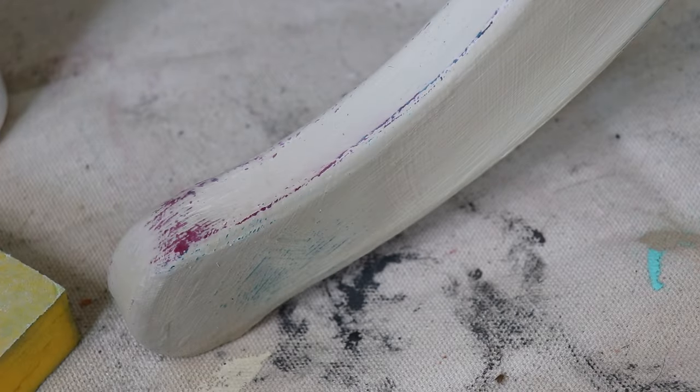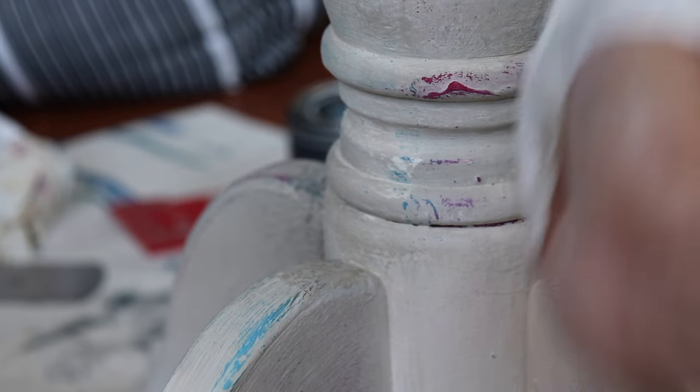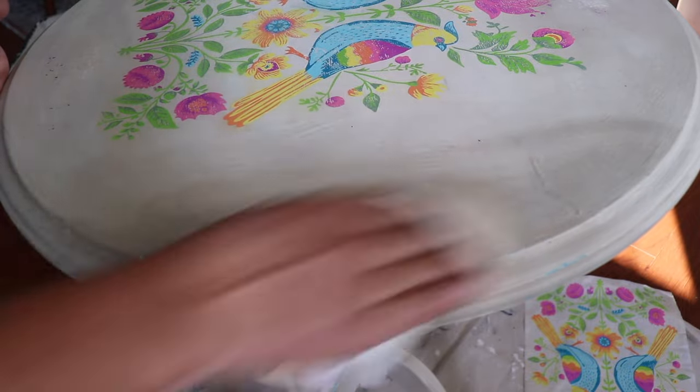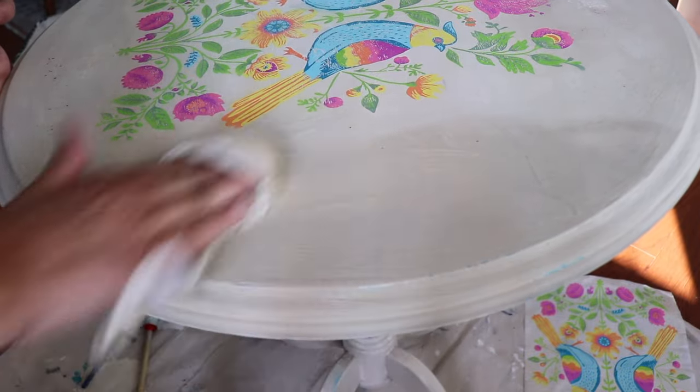So remember earlier when I spelled out the plan — weathered wood, then my colors, then my neutrals, and wet distress to bring all the colors through? Well, spoiler alert: it doesn't really go to plan, because I wasn't able to distress enough to get that weathered wood to come through — which is why I said in the beginning that I would have just skipped it.